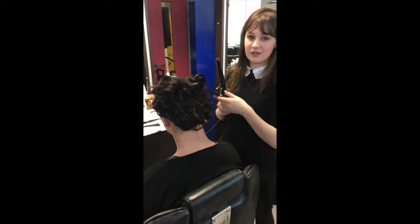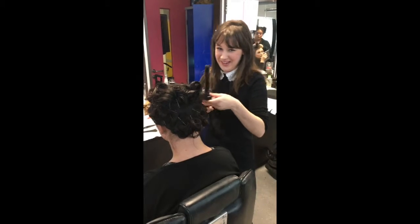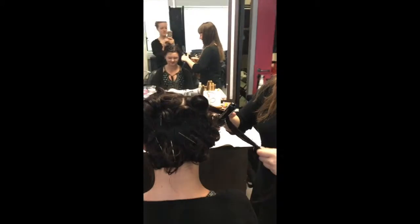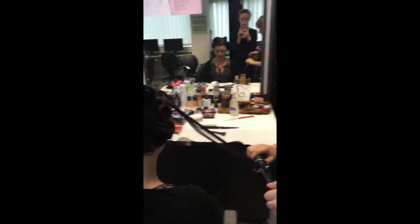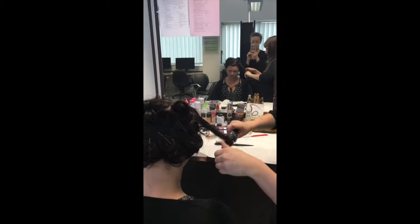I've been curling the hair and putting a pink curl on it, using this wand. I've used the pli to set the hair and also some texture wax to add extra texture.